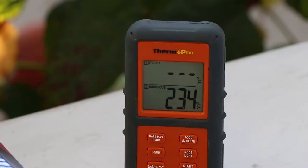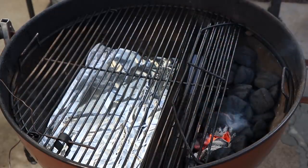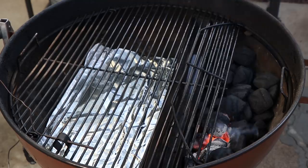It's about 8:30 in the morning. I've got the kettle going — temperature is about 230-ish degrees and I'm shooting for somewhere between 225 and 250 today. I have the Weber kettle set up with the slow and sear, some foil on one side to catch drips, an ambient temperature probe hooked up to the ThermoPro, and I'll also be running a temperature probe for the meat. Let's go ahead and get these chuck roasts on.